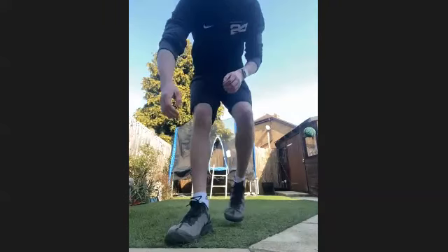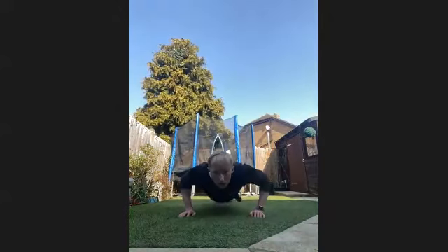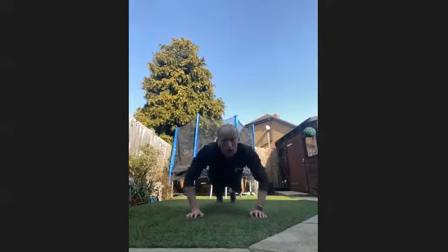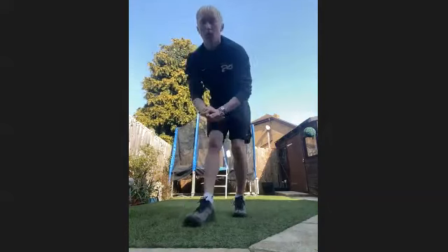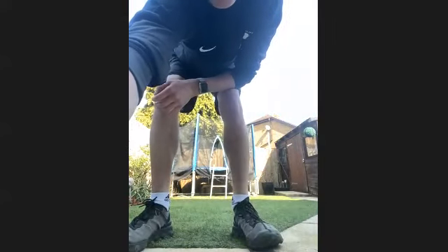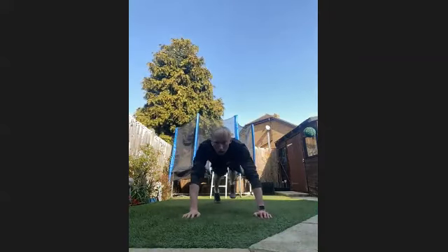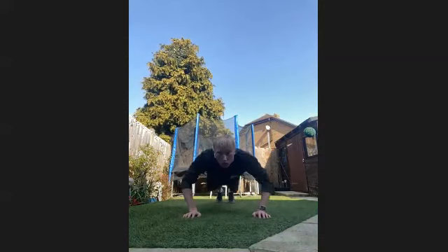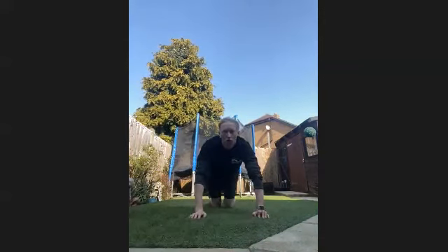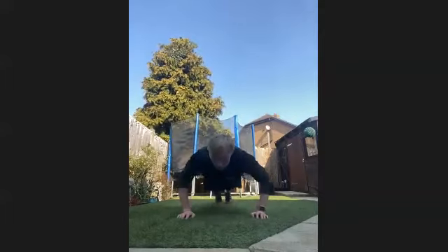We're going to combine two exercises we've already done. Next exercise — press up, hold, hold, press up, and then hold again. We're going in five, four, three, two, and one. So we're going press up, into the hold, into the hold, press up. If you're struggling, obviously press up, then hold, hold, press up.